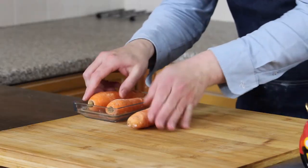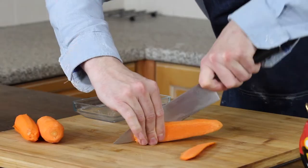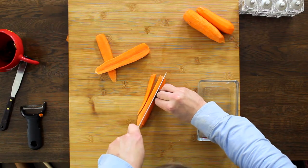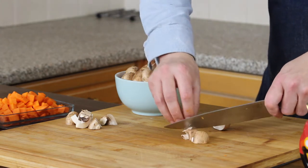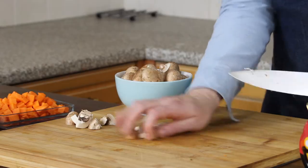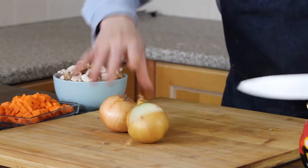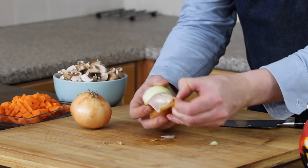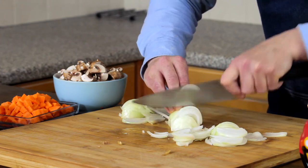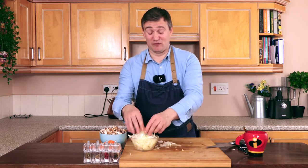So we're going to take our carrots, peel these, then take our sharp knife and dice them. Now we're going to take our mushrooms and cut these into sixths. Now we're going to take our onions, cut straight down the middle, cut off the ends, peel them and chop them. We're going to pop these into a glass bowl. I thought I was going to get away without crying, but not.